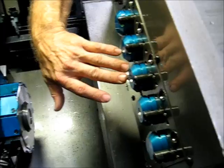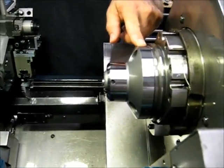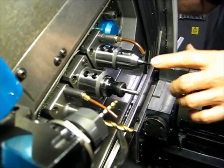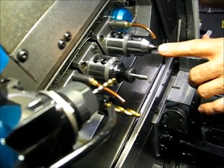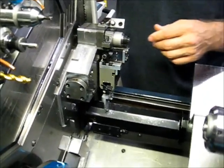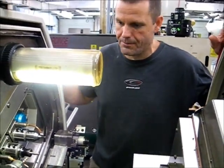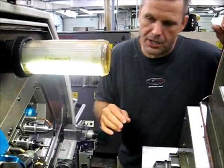You've got five tools on this slide, four of which could be live. Use your sub spindle. You've got back working tools — five of them, four of which could be live — and a parts catcher. I'm just going to run through every axis and show you the movement, starting with indexing the turret.